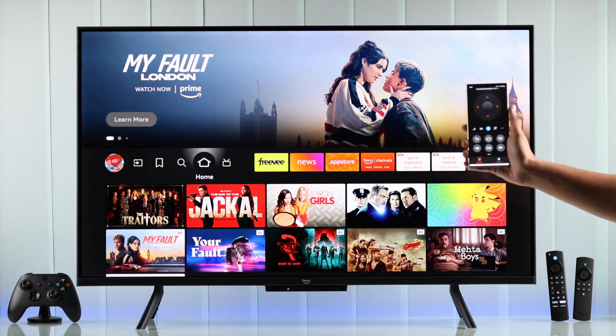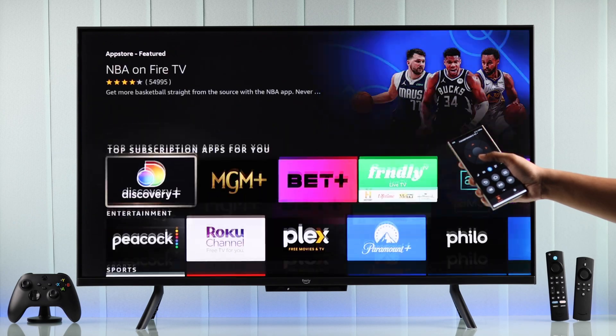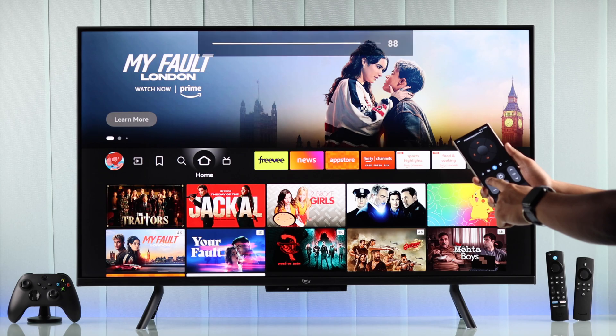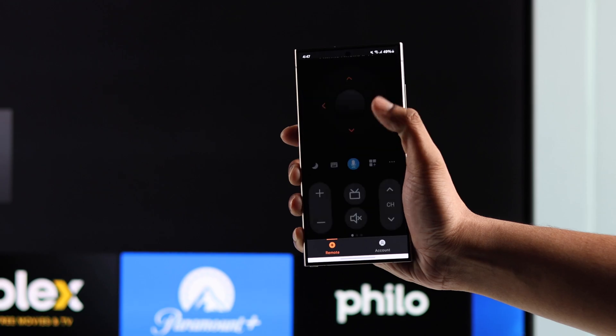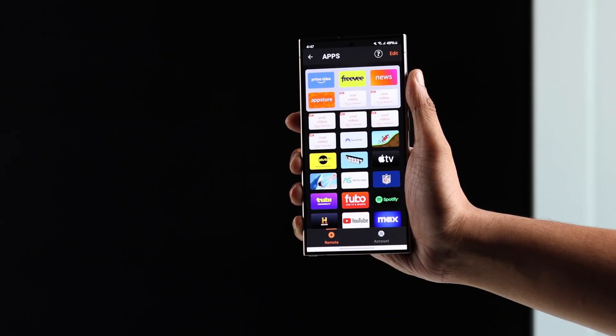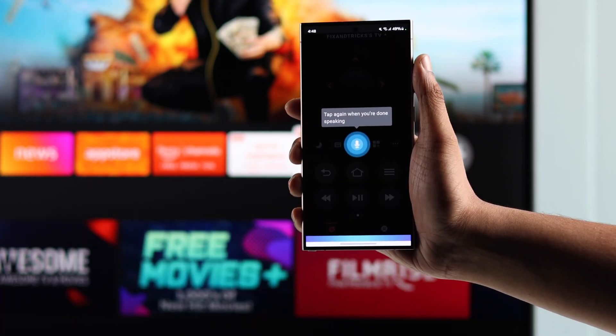After entering the code, you'll see a remote will magically appear on your smartphone, using which you can navigate your Amazon Fire TV, increase or decrease its volume, change the channel, view or open any app available on your Amazon Fire TV, turn your TV on or off, and of course, you can also use Alexa voice commands.